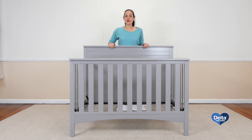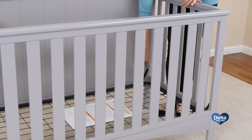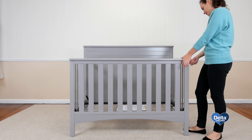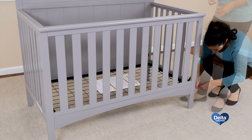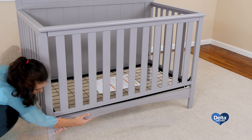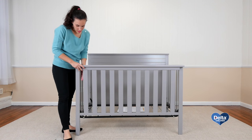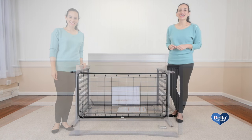The first step is to remove the front rail and stabilizer bar. For this you will only need your Allen wrench. Remember, the mattress support should be on its lowest position since your child is now bigger.